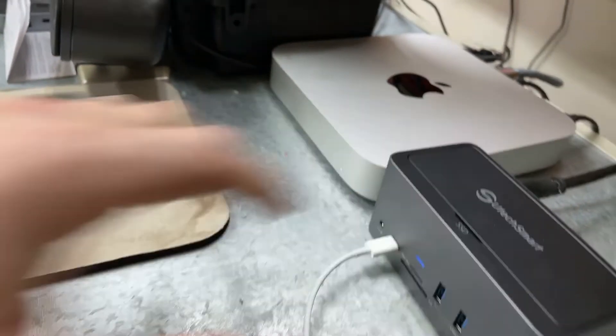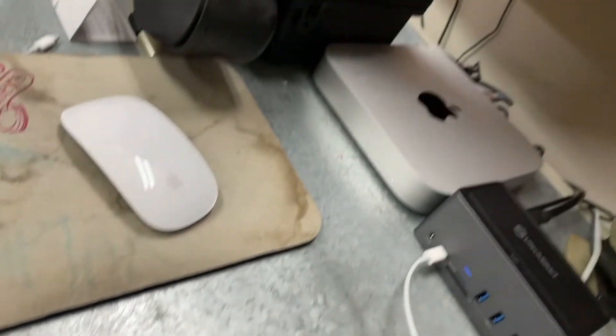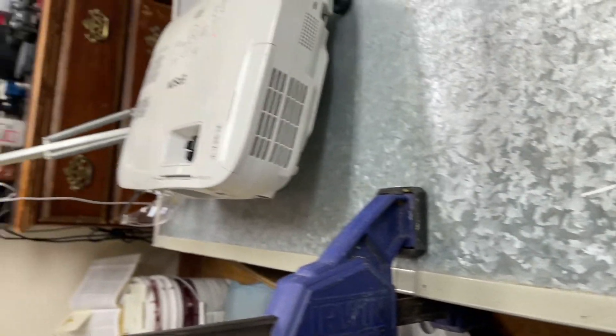Up here is where your extra hard drive goes. What I have it for is the Time Machine, my backup. And that HDMI runs all the way over to the projector.